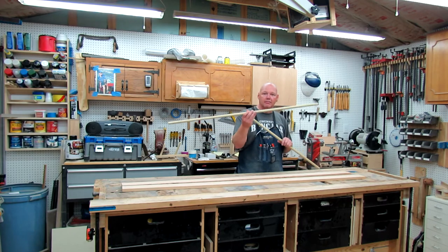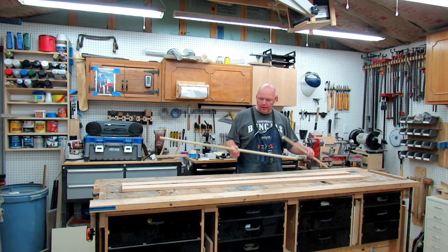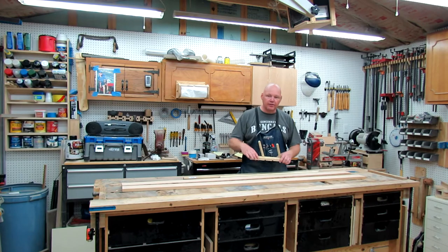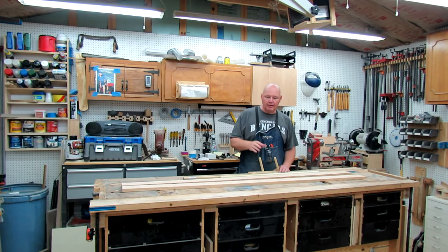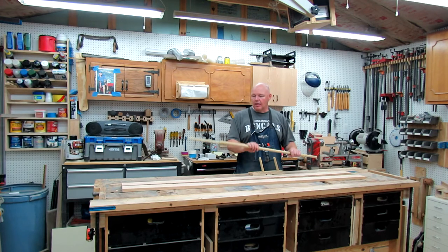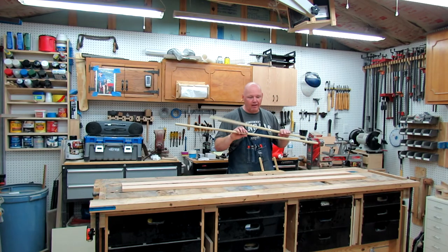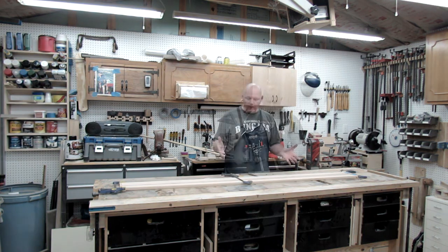The other thing you're going to need is some dowel stock. This is 3 and 1/4 inch poplar. I may go back and get 3 and 1/4 inch oak just to make it all match — I haven't decided that yet. I had these on hand at the shop. Your dowels are going to need to be 6 inches long, and you can get eight 6-inch pieces out of one 4-foot dowel. If you use a thin kerf blade, that will work fantastic.